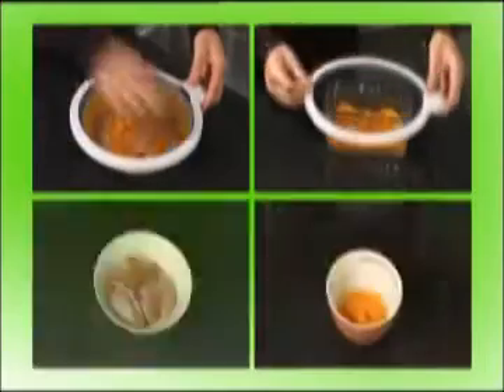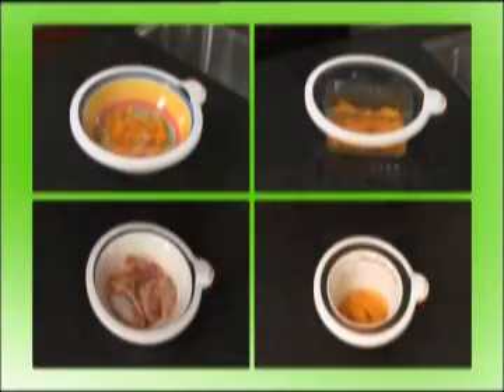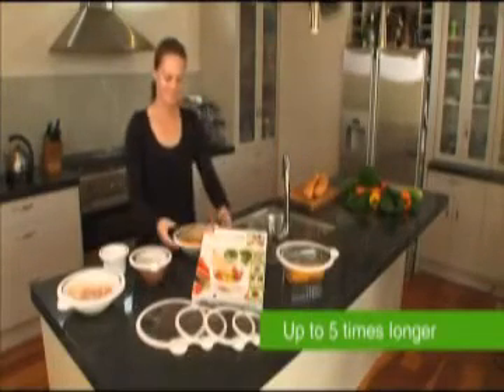Look how tough the Space Tech Polymer is. This amazing material will create a vacuum seal on most glass, ceramic or stainless steel food containers. Food stays fresh up to five times longer than using conventional plastic wrap.